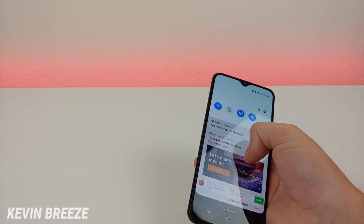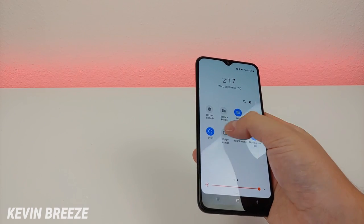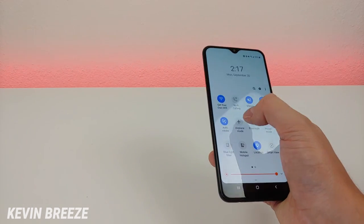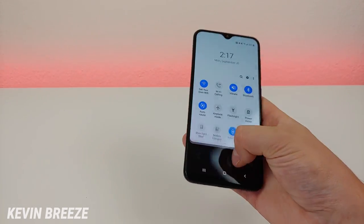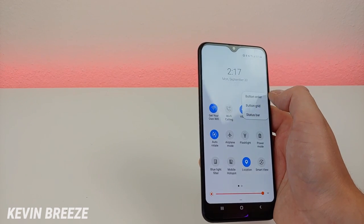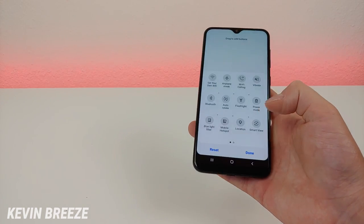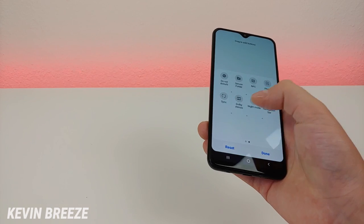It's nice having the status bar, which is pretty common with every Android device, but if you want to rearrange it you can do that pretty easily. The first four options are always the ones that appear at the top, but you can change these as well. Just go to the button order option and you can easily move things around however you want. If you want to reset things to the default settings, you can tap on reset.